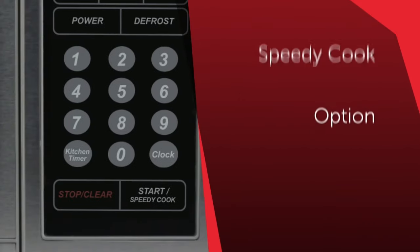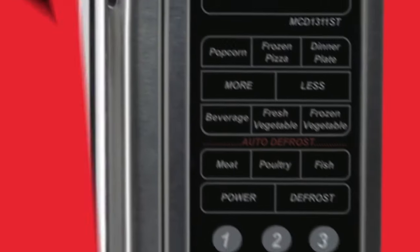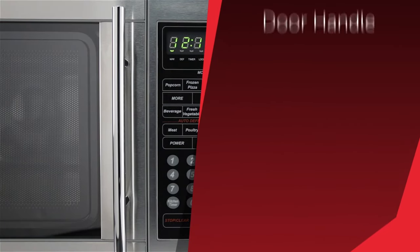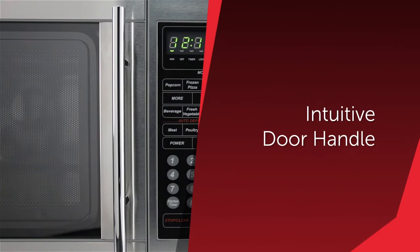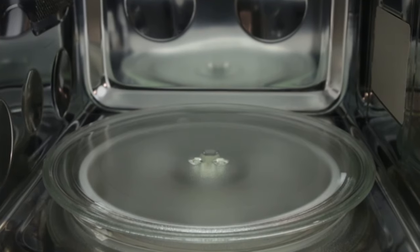Other amenities include a speedy cook button to quickly add 30 seconds of cooking time at any point, the ability to change the program cycle using the less or more buttons to decrease or increase cooking times in multiples of 10 seconds, a user-friendly door handle which is more intuitive than push buttons for opening doors, and a rotating glass turntable for even cooking results.